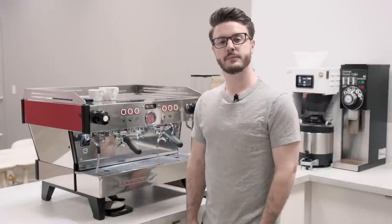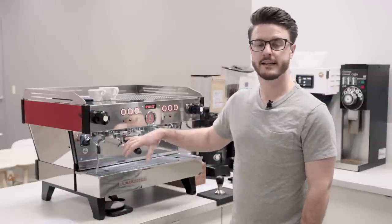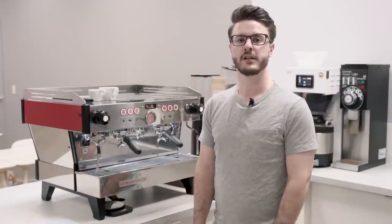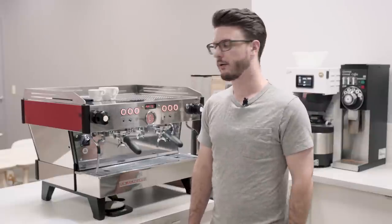This is the two-group Linnea PB. The two-group model has 4,600 watts of power. That means it's a 30-amp machine at 220 volts, which is about standard for a two-group machine — not very much more, not very much less. Plenty of power.